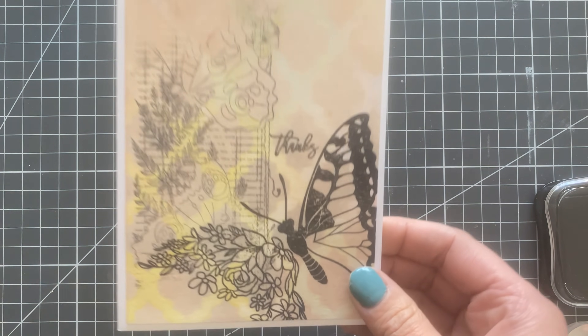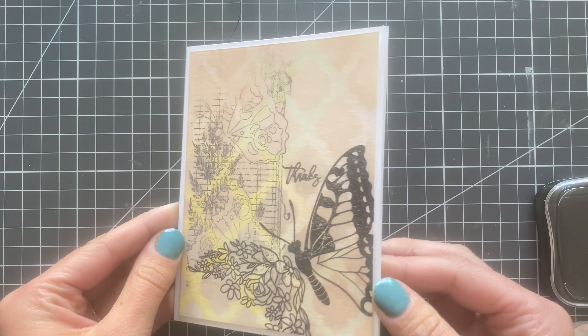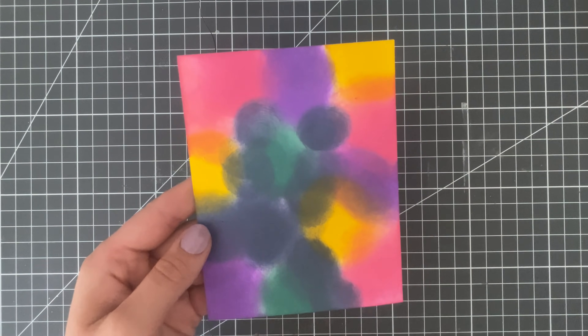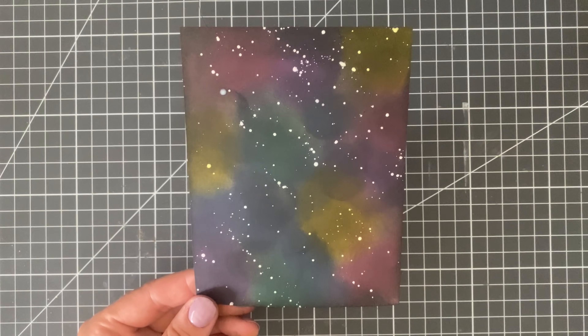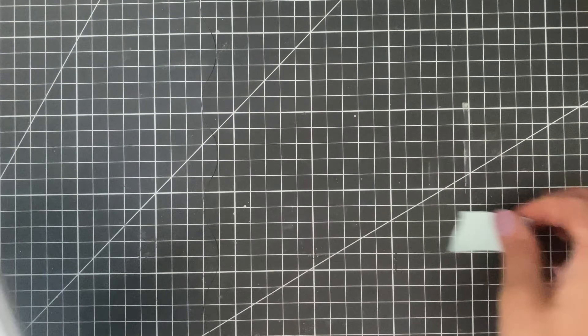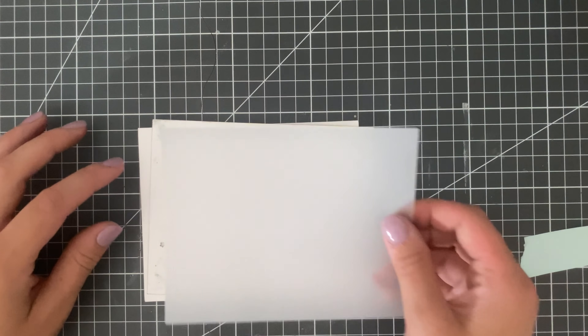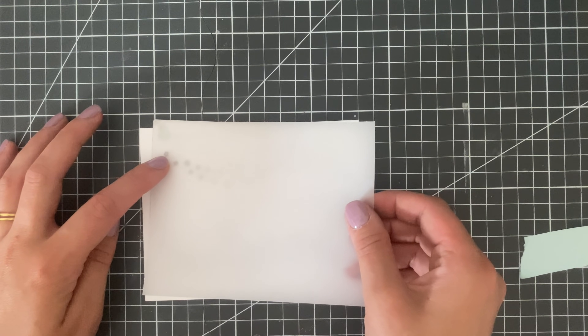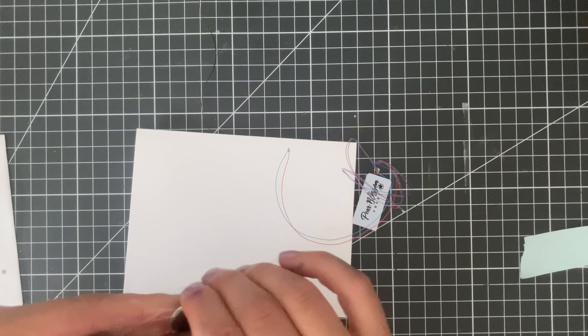Here is a look at that final card. One of the things we definitely forget to do is get out of our comfort zone and create some sort of interactive card — how about a light-up card? I created a galaxy background and die cut some stars out of it. I added a piece of vellum over the top of the stars to make it sort of like a window, and now I'm going to show you how to create a light-up card.